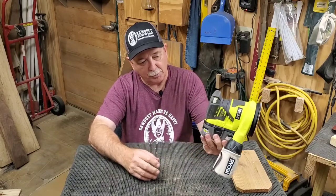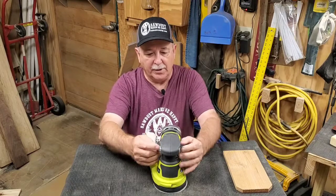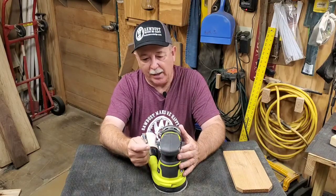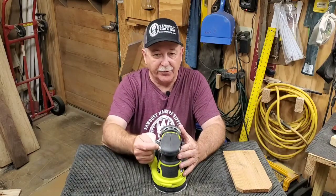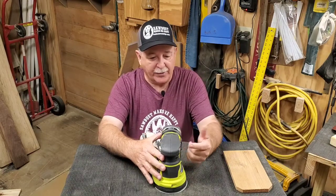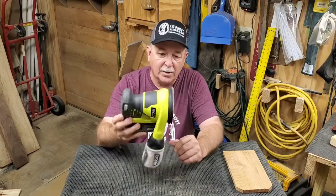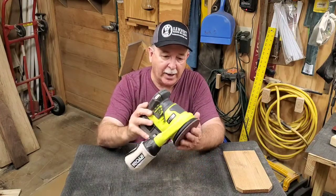One advantage is you don't have to buy multiple batteries. The on/off is operated by toggling a button — push one side in to turn it on, then push the opposite side in to turn it off. And it's got the vacuum bag.